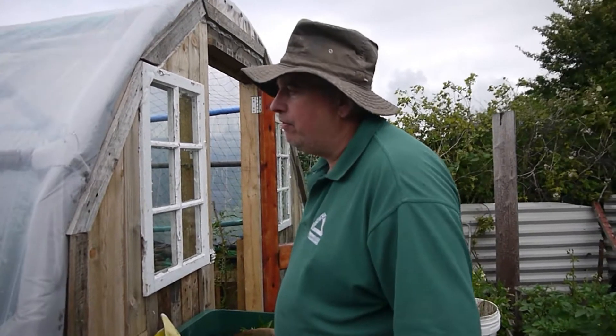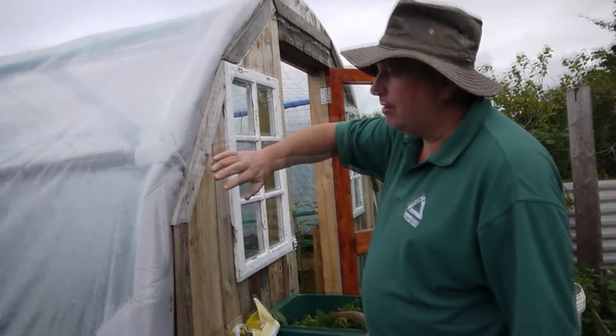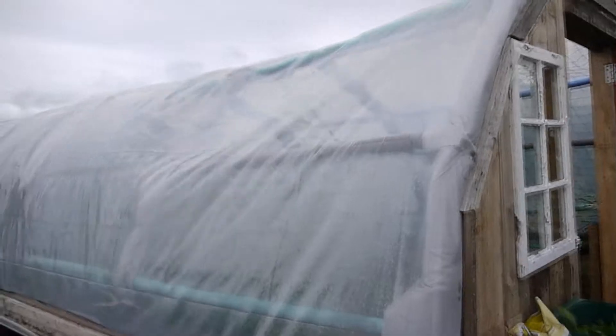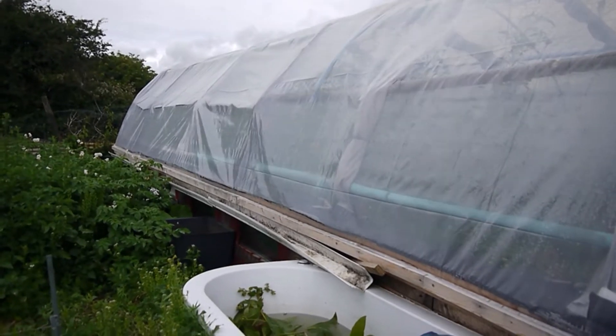Most people don't have troffins on a polytunnel. I think it's a brilliant idea. I'm collecting water now, both sides. It is catching quite a lot of water with these baths.